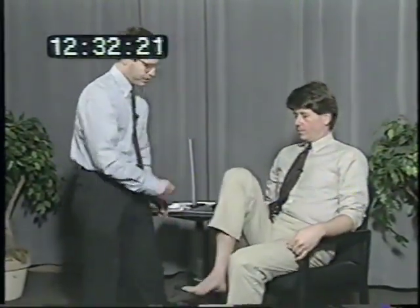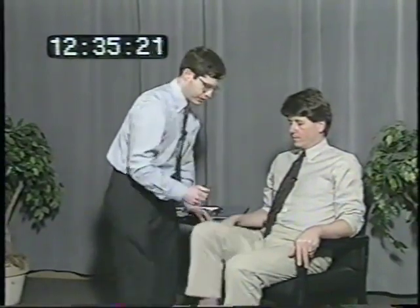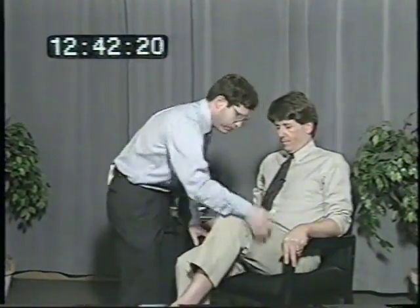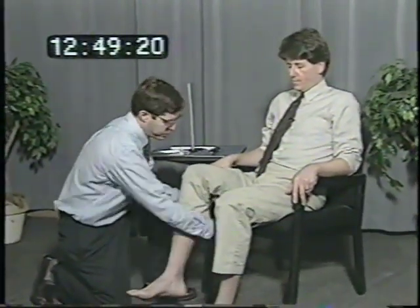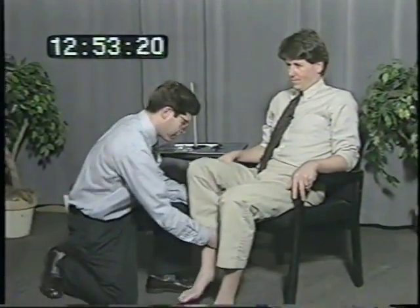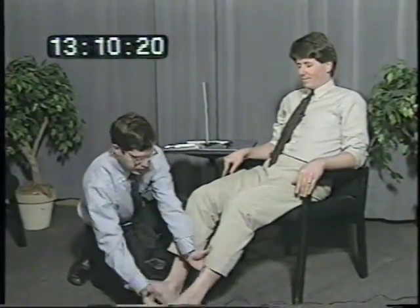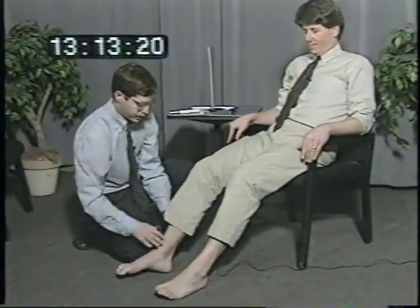I'm going to ask you to pull your knee up towards your nose. Don't let me push down. And push down hard, don't let me lift up. Pull this knee up towards your nose, don't let me push down. Push down hard, don't let me lift up. Now I'm going to lift your leg for you. Pull your foot back under the chair, bend your knee, don't let me straighten it. Now straighten it all the way up. Same thing here. Pull the toes back towards your head, don't let me push down. Push down hard.